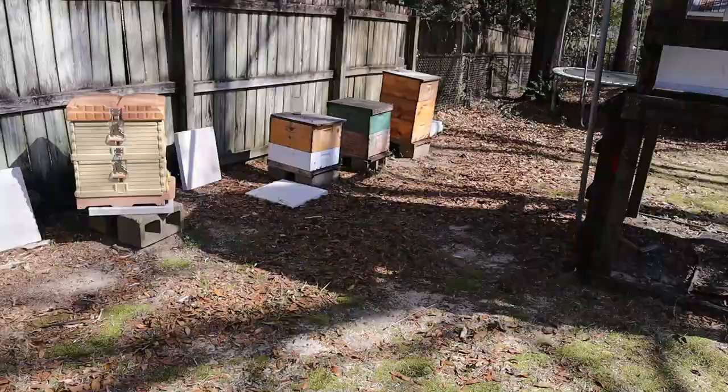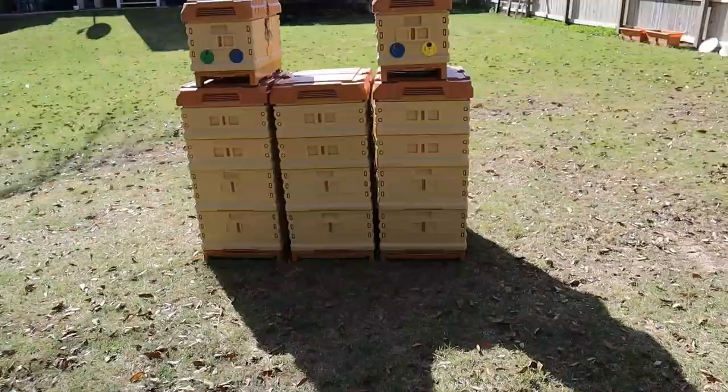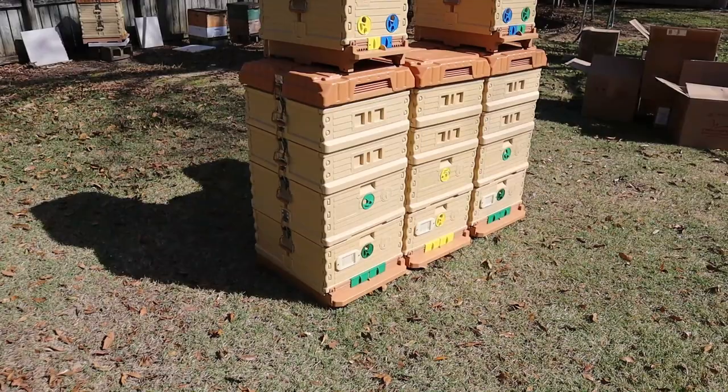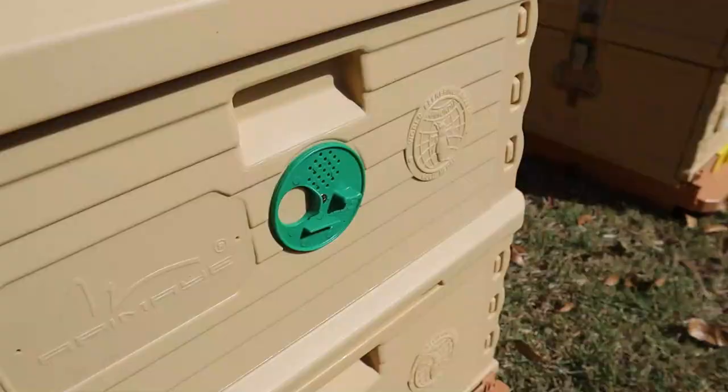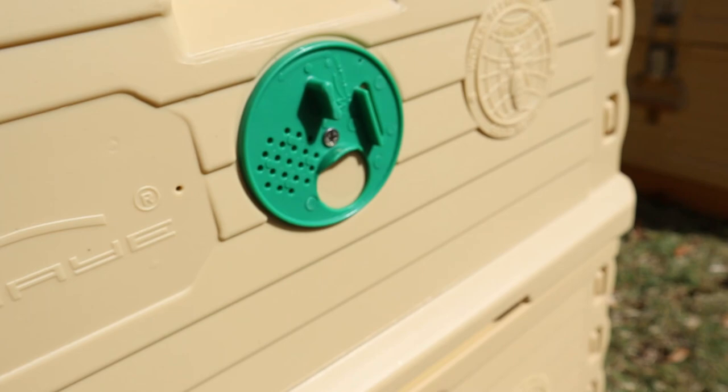Today we're going to put the bees from those three hives into those Apimaye hives. Before we put bees in them, I'm going to give you a quick tour on one of these hives and show you what they're made of. There are a couple of discs here for upper entrances — that's kind of like a queen excluder feature. You can close it up for ventilation or completely close it off if you want — that's on both the bottom and the top deep.